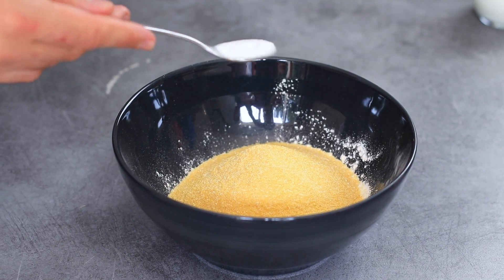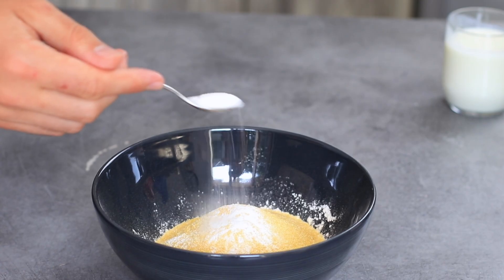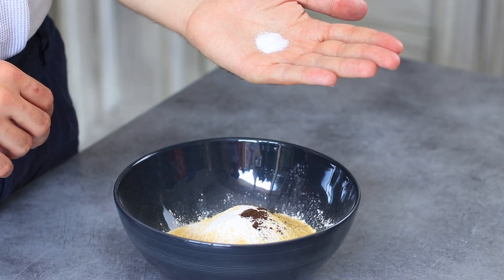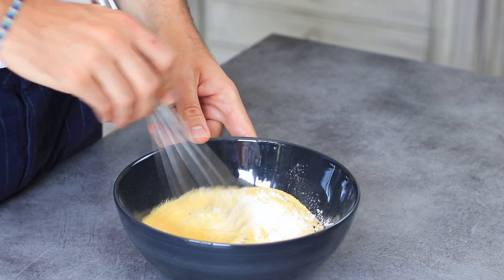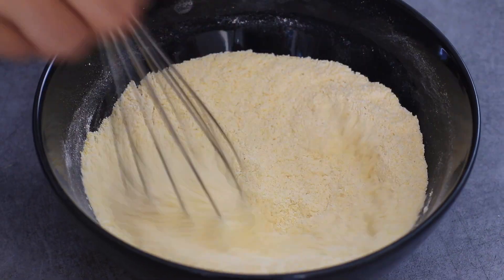I'm using just basic raw polenta in this recipe and it works wonderfully well. Then we are going to add some baking soda as well as baking powder — very important to get a high rise. Then I'm going to add my pure vanilla extract as well as a nice pinch of salt, and mix everything up with a whisk.